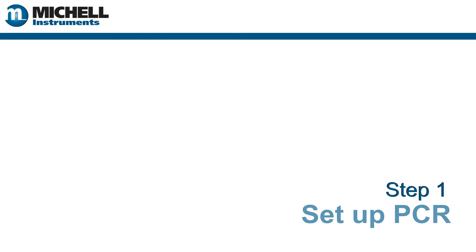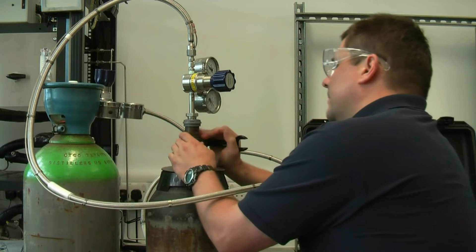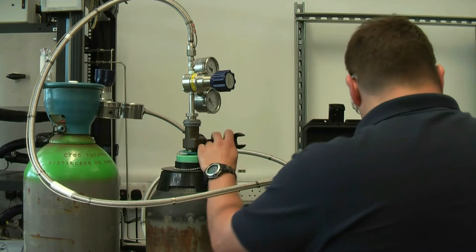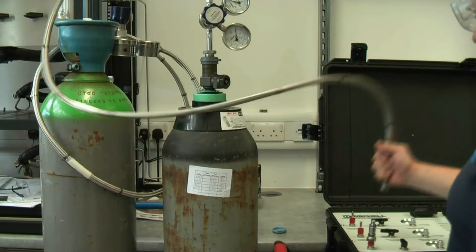The portable calibration rig is essentially a gas blender for calibrating gas analyzers. First, plug in the power cable because the MFCs require 30 minutes to warm up. Now connect the gas cylinders and purge with nitrogen or an inert gas.